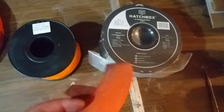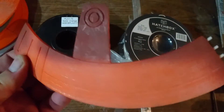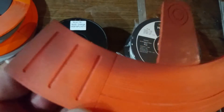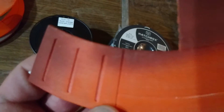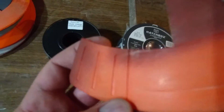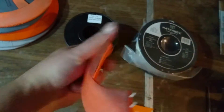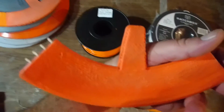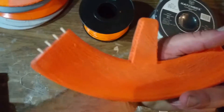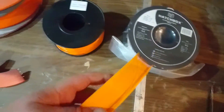I had another reel of Hatchbox orange, and this is how the print came out. There was a little bit of sanding on that, but you can see some of the detail in there and it's not too bad. There's not very much touch up on the back - I printed it flat and had to take the support off, so that's why it's a little ugly looking on the back. But that's not what we're looking at. With this reel, these are how the prints come out.